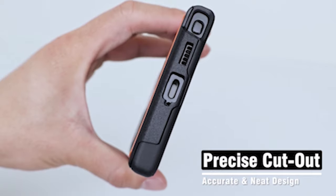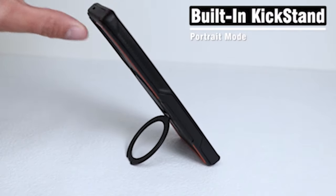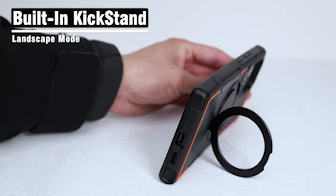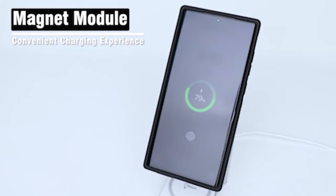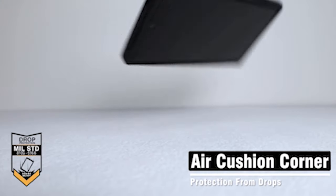So guys, this was the video about the 5 best Samsung Galaxy S24 Ultra Rugged Cases 2024. All the links are given in the description — do check them out. If you enjoyed the video, be sure to hit the like button and subscribe to our channel for more videos. Thank you.